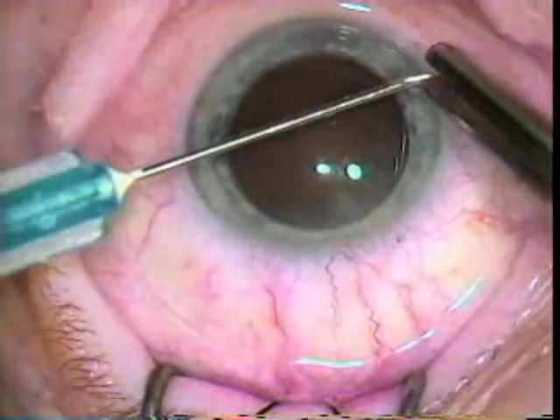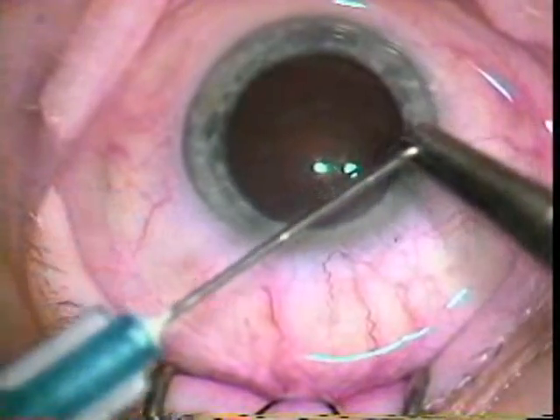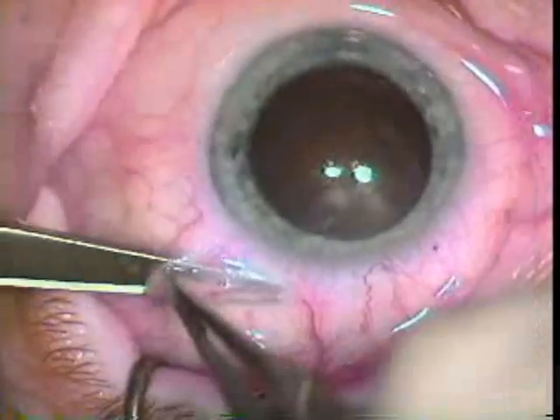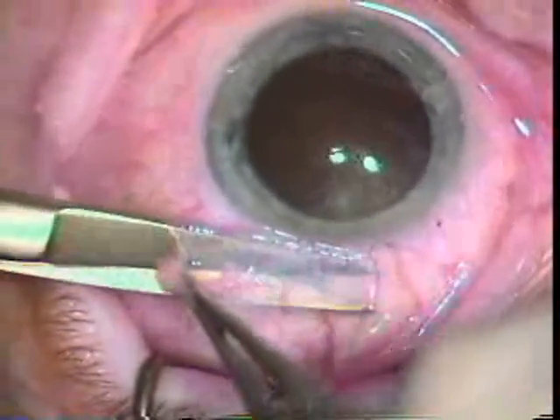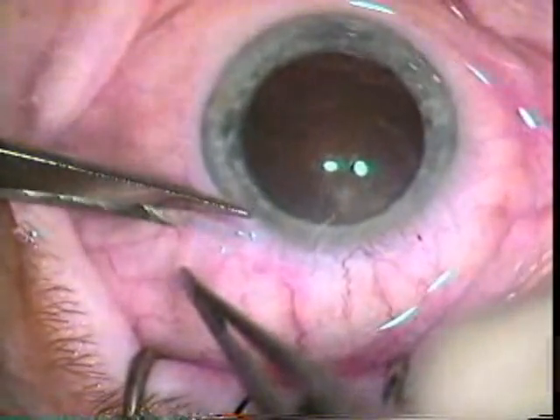At this point we would bend our own cystotomes. This is a 27 gauge needle and Dr. Kolder is bending it himself to allow him to do the capsulotomy.